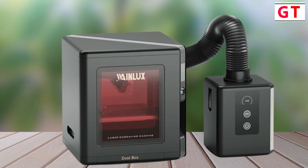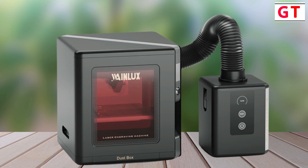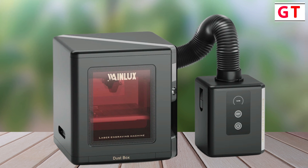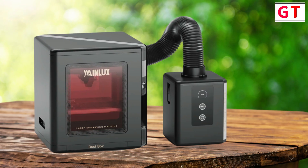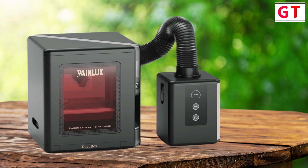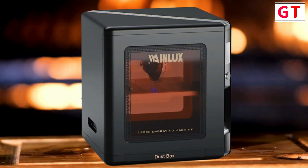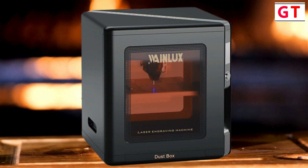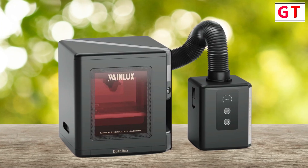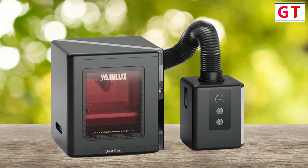Large working area and precision: the K8 boasts a large working area of 130 x 130 mm, with a maximum object size of 220 x 170 mm or 190 x 190 mm. It offers a 100mm height adjustment, can hold objects up to 3 kg, and achieves ultra-fine precision with 0.01 mm accuracy. The Wainlex K8 Mini Blue Laser Engraving Machine combines cutting-edge technology, safety features, and user-friendly design, making it an ideal choice for those seeking a versatile and reliable tool for various engraving and cutting projects.